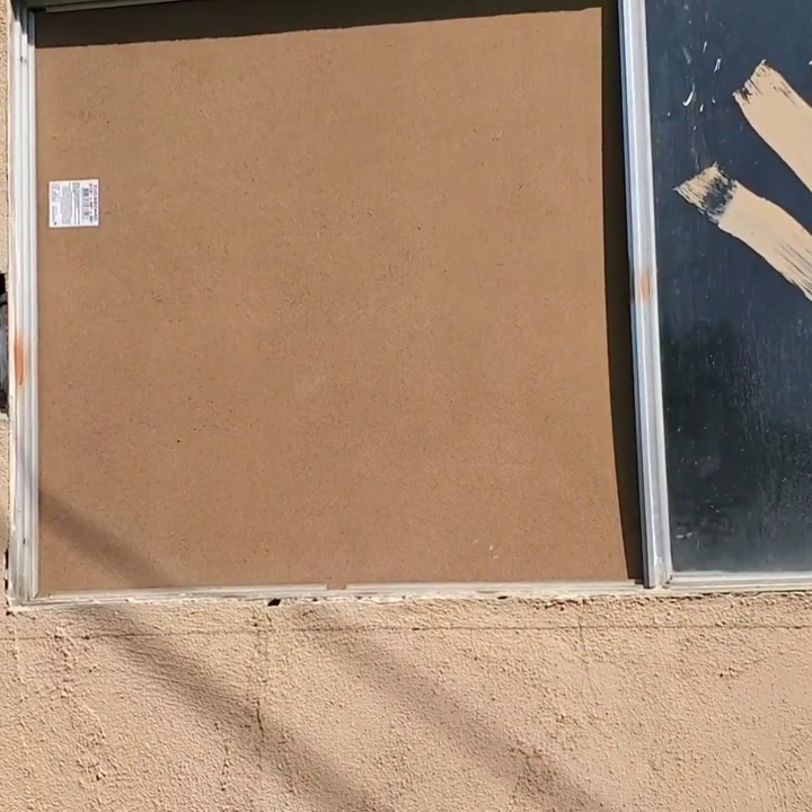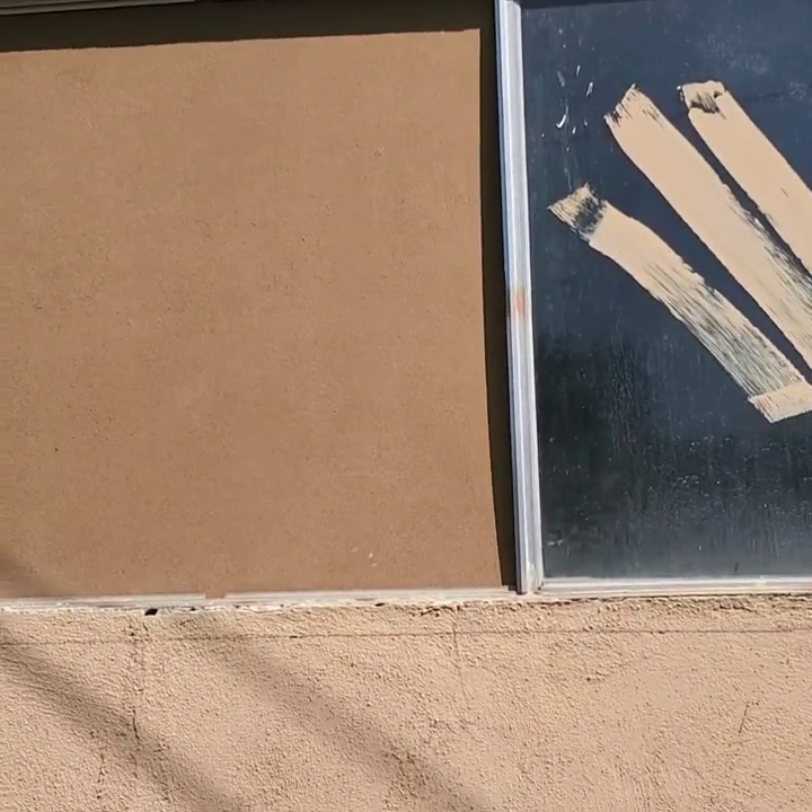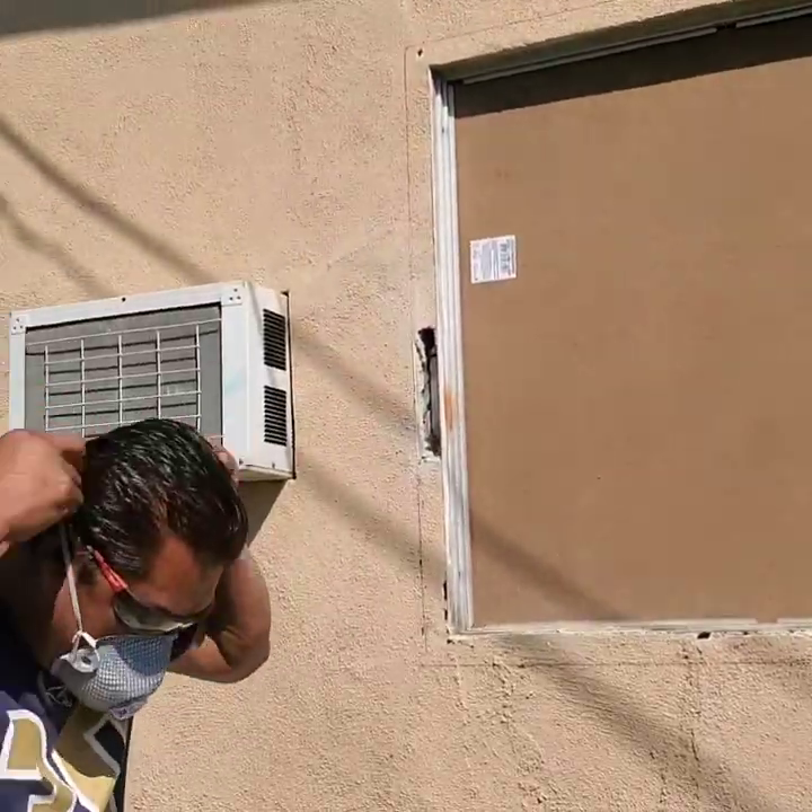Now I'm going to cut this. Make sure you wear your safety glasses and a mask.